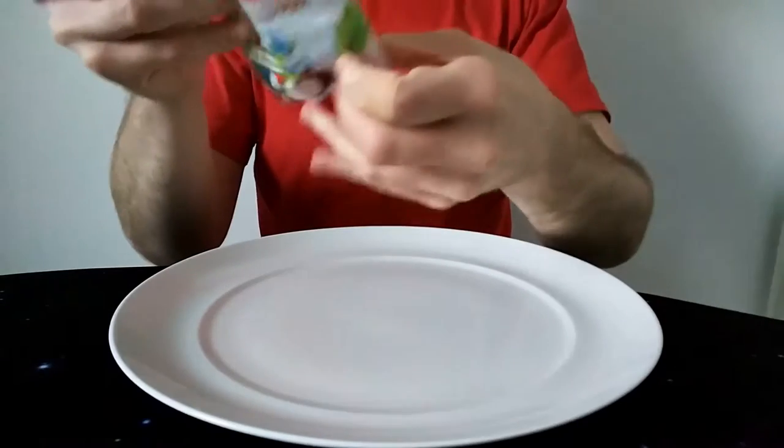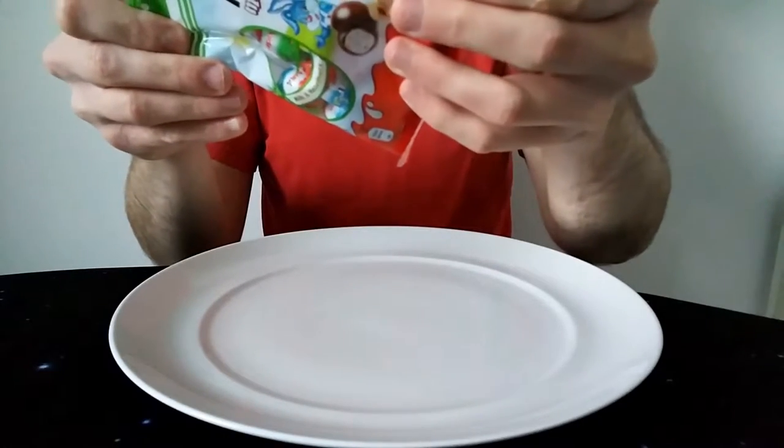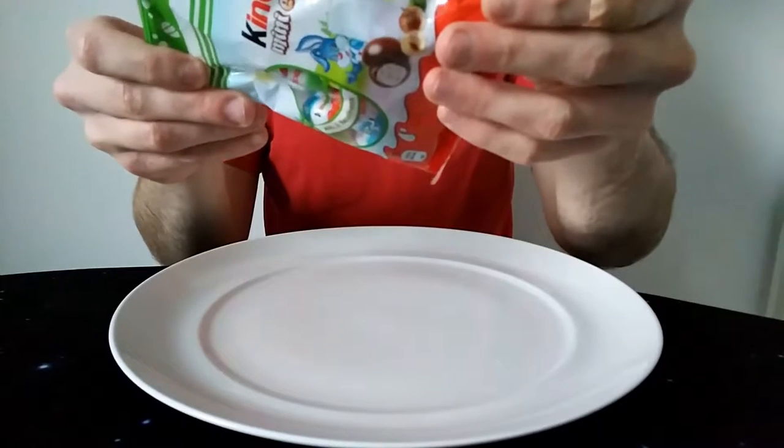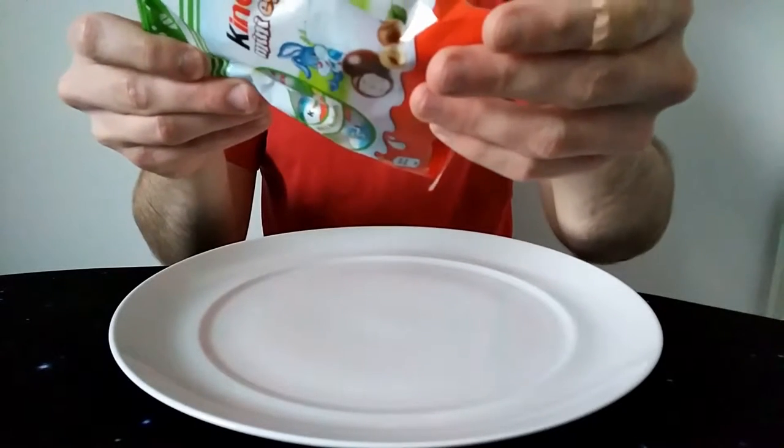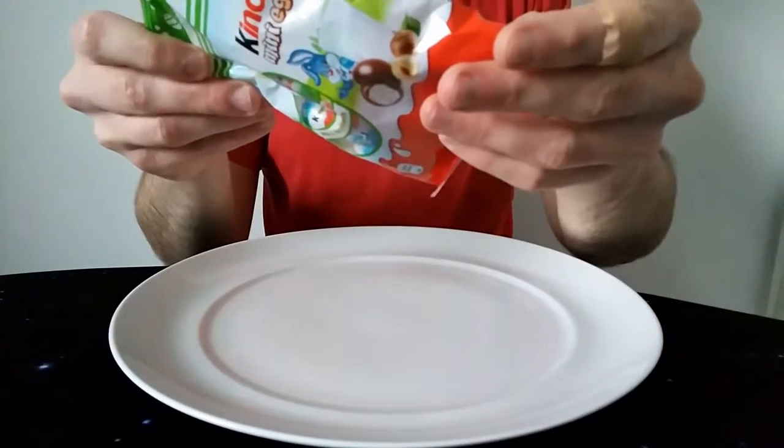That's why you open it — calorie wise. So per piece, per egg I think that means: 29 calories, 1.9 grams of fat, 1.1 of which is saturates.